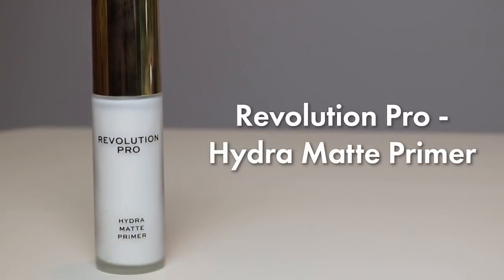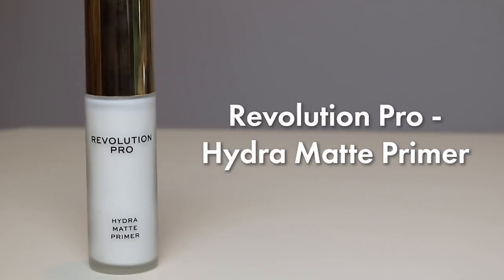I'm moisturized. It's time for primer. I gravitated to the Revolution Pro — this is the Hydra Matte Primer that I'm going to use. It is an interesting combination because it hydrates and yet it offers that matte finish before you put on your foundation, which I think is super cool, especially as we head into the cooler months.